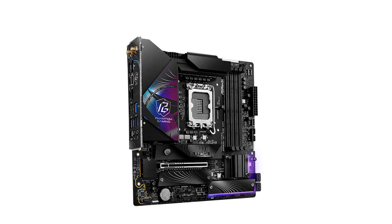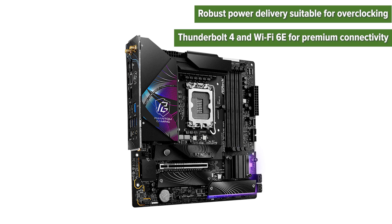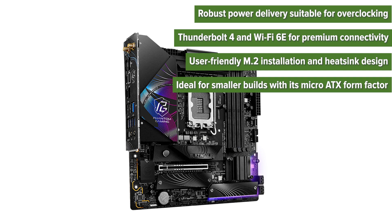Pros: robust power delivery suitable for overclocking; Thunderbolt 4 and Wi-Fi 6E for premium connectivity; user-friendly M.2 installation and heatsink design; and ideal for smaller builds with its micro ATX form factor.